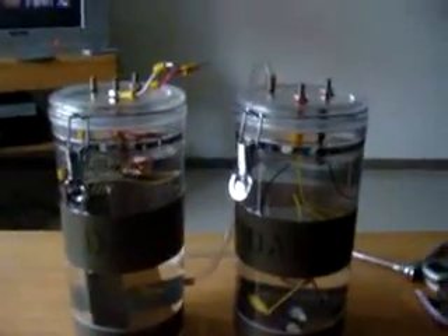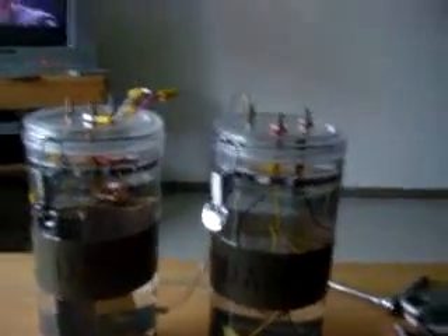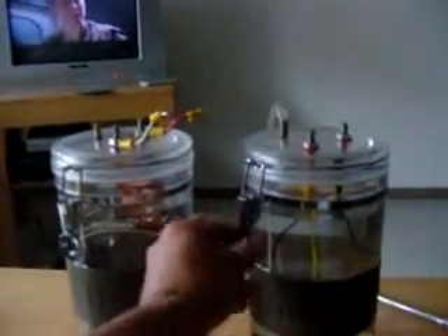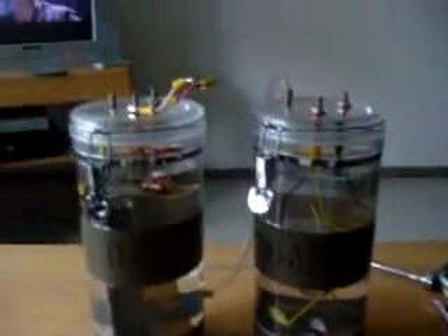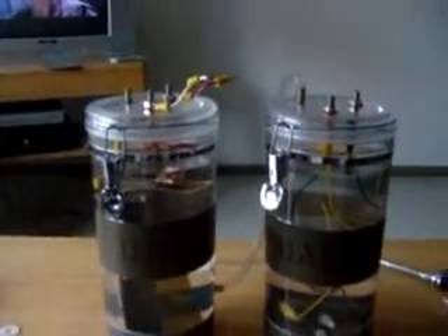These containers I bought pretty cheap — they are $10. I found these really easy to open and close, easy to work with. They are acrylic. I bought them at PetSmart, I think it was.